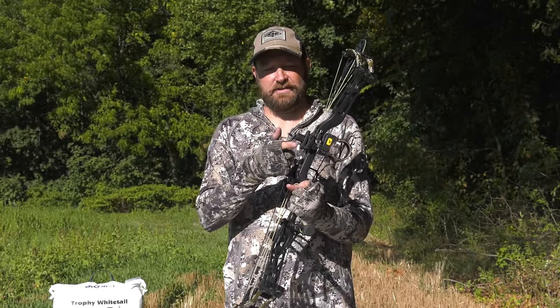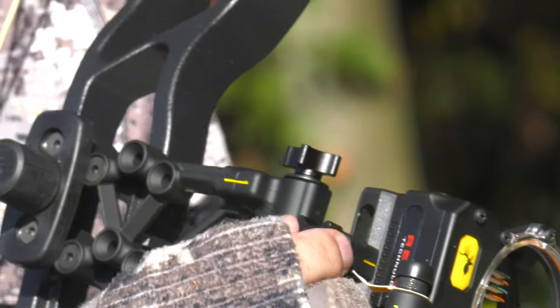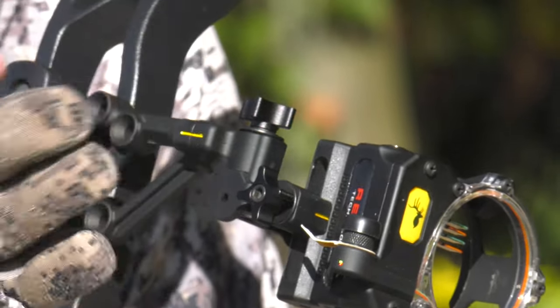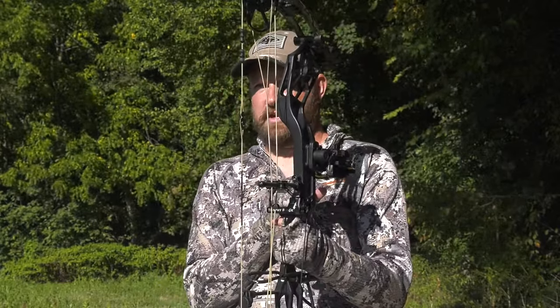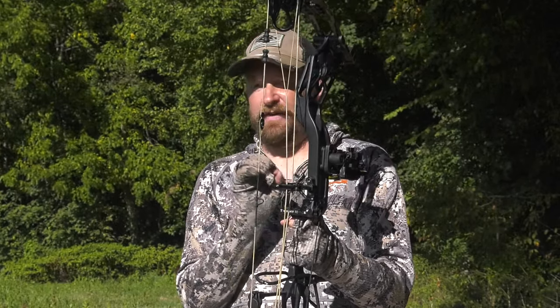With the Trophy Ridge React sight, you have an illuminated reticle that's both fiber optic — which uses just sunlight — or you can use a battery with a little mini flashlight mounted on there. For states where that's not allowed, just unscrew it, remove it, and you're good to go. You also have adjustments with thumb screws that you can loosen and tighten with just your fingers — no allen key needed — enabling left and right adjustments as well as up and down adjustments. You've got all four of your pins at 0.019-inch diameter.